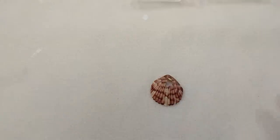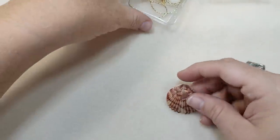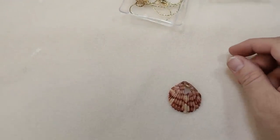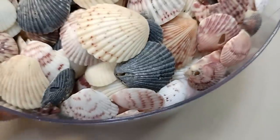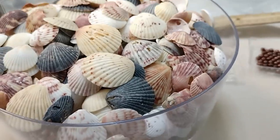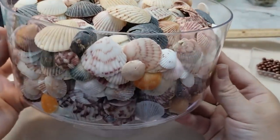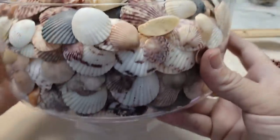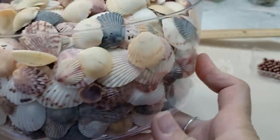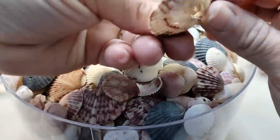So we have this beautiful little scallop, and as you can see, it's broken. Poor little thing. I love scallops — I am a scallop collector. Here is my scallop collection. Look at that. They come in so many different colors, and I love each one. Some of them are broken. I don't care. I pick them up anyway.